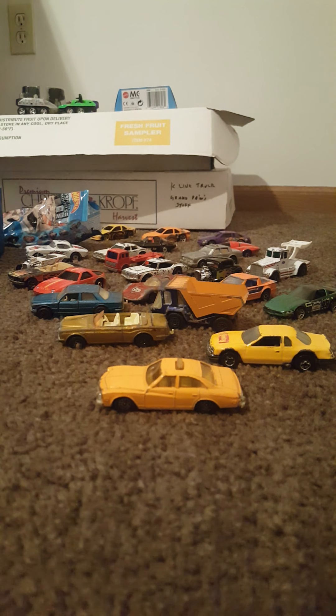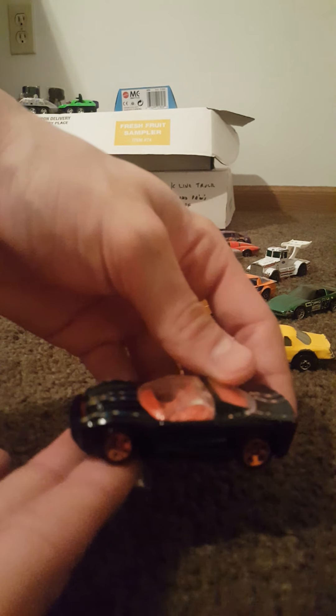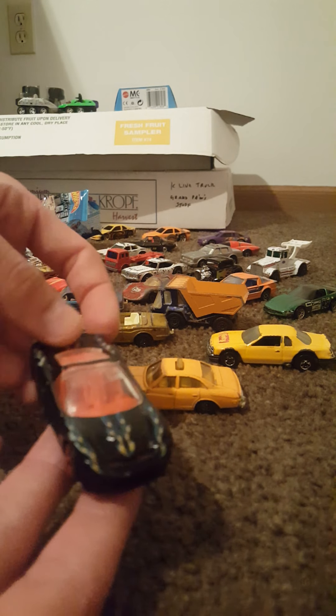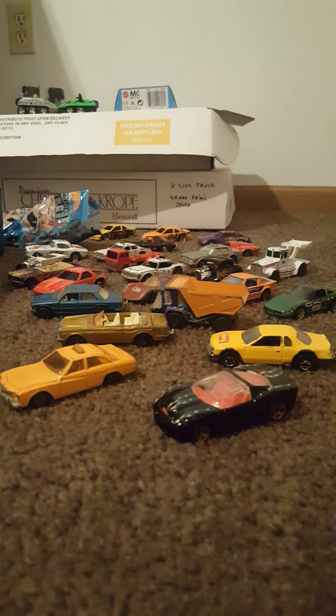This one is a 2001 Mattel Inc, China base — just a cool looking fantasy casting, maybe a Ferrari-slash-Corvette looking car. Not sure what that one would be. Some newer stuff in here along with older stuff.